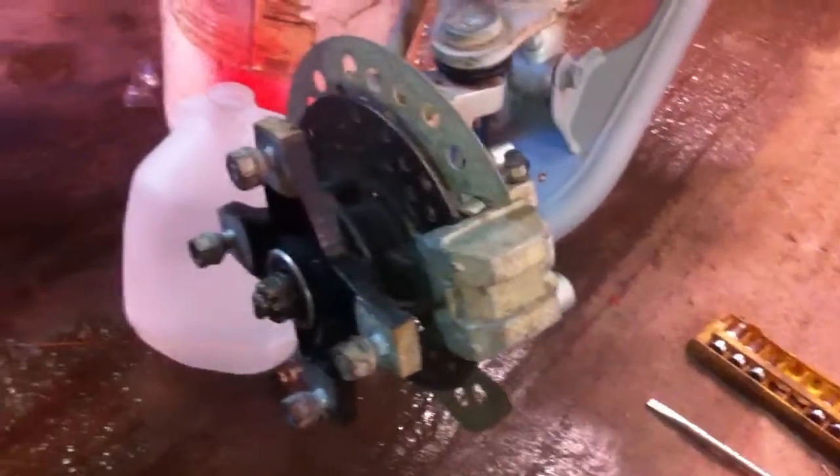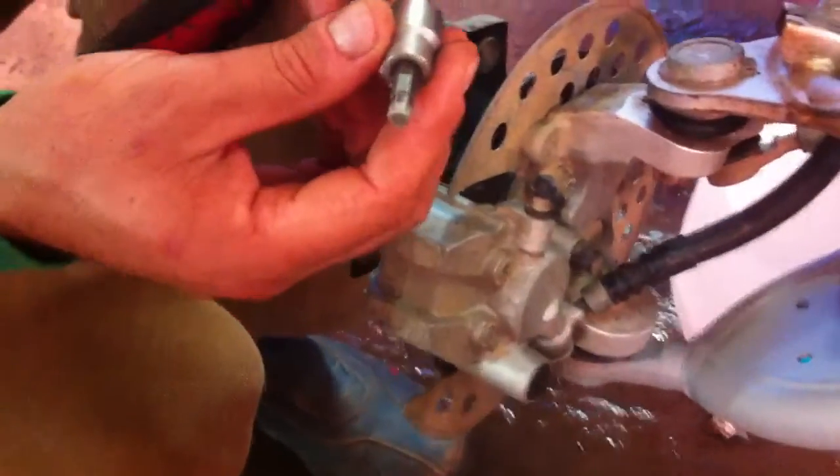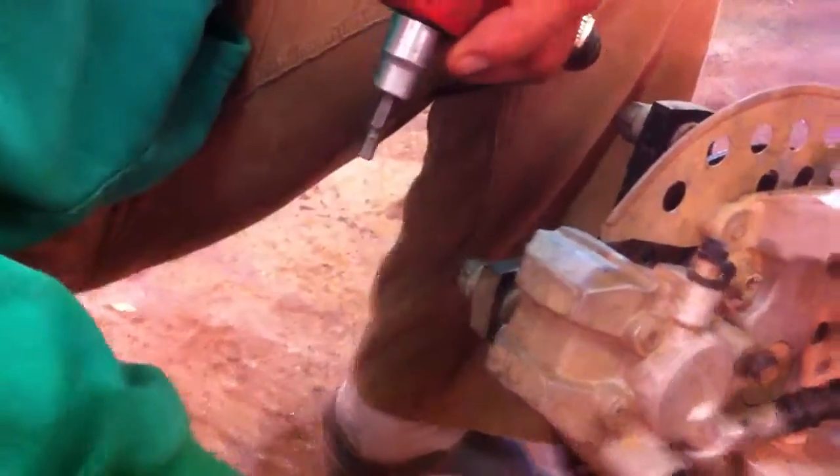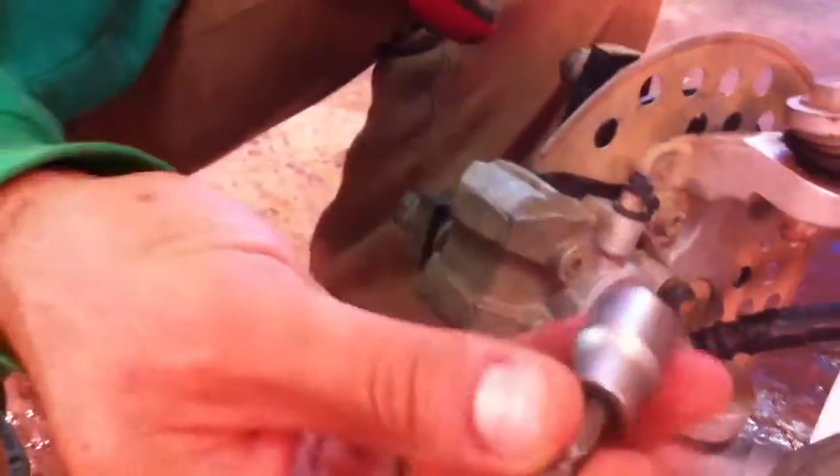So we just got the tire off with the four bolts and nuts right there. Then you need a size 6 Allen wrench to get these two bolts — let me show you this one and the one right here — loose. This way the caliper will come off the frame. So we just get them loose.